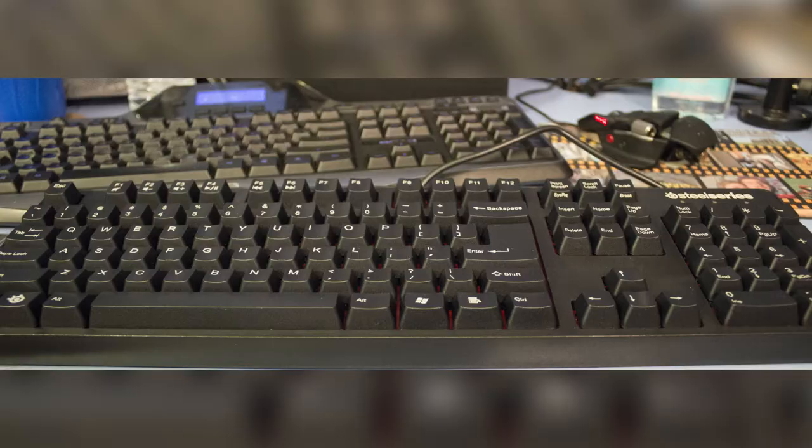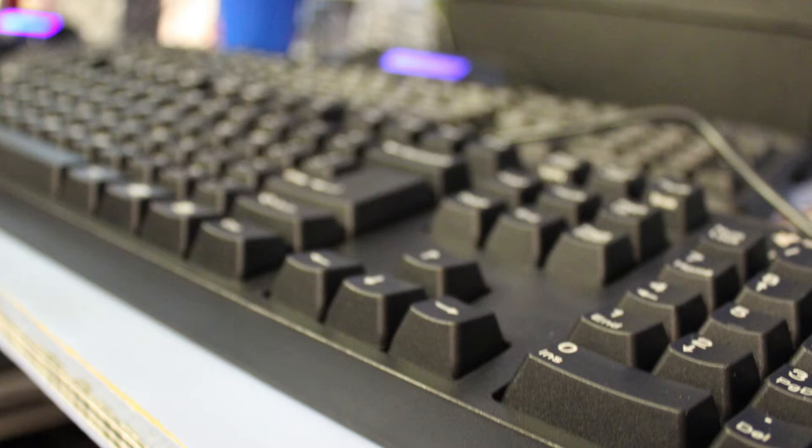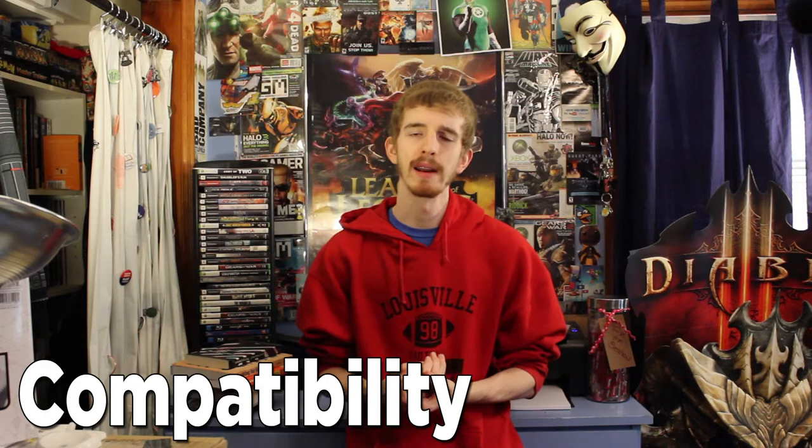Coming from the G510 I was using, which had all those extra keys on the side and was super wide, the 6G V2 from SteelSeries is actually quite a bit taller from the angle — which I prefer — but nowhere near as long, simply because it has what it needs and that's it. For a gaming setup, you really don't want bulky things getting in your way and taking up too much desk space, leading to potential mess-ups while playing. So that part is really, really great. Love the size and weight of it — I can sit it where I want and it's not going anywhere.